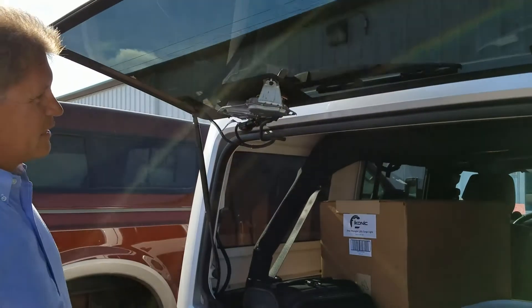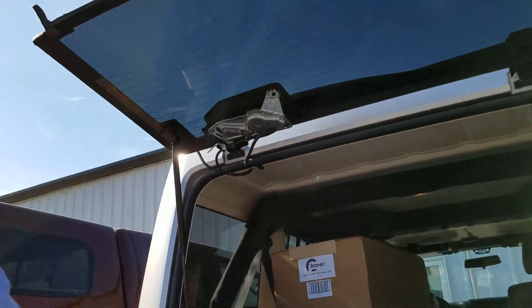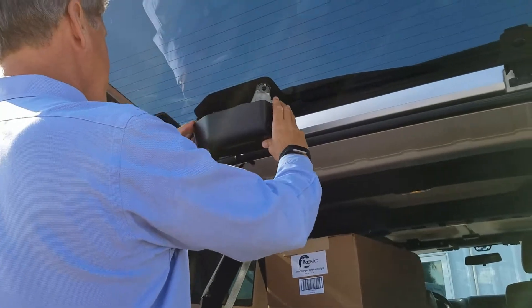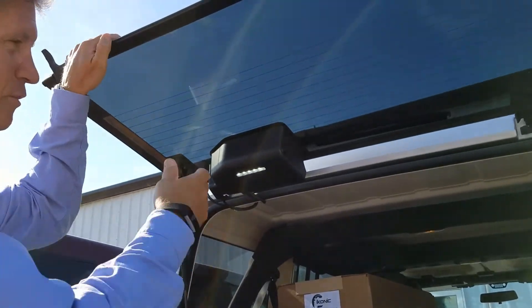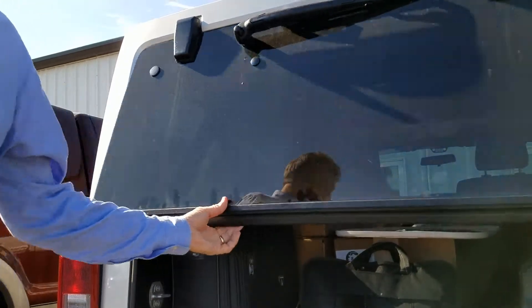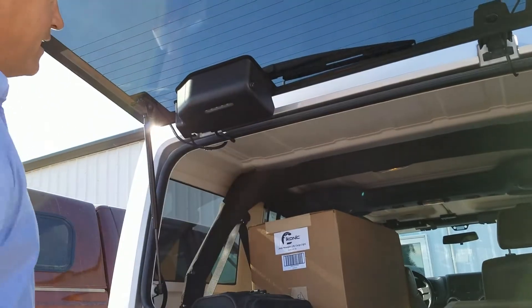You remove the original windshield wiper motor cover, then take this one, use these centering posts here, line them up with the holes that are already inside, and snap it in place. It goes on and off with the gate — comes on when it opens, goes off when it closes — and you can also turn it on or off manually.